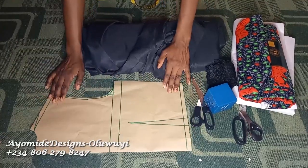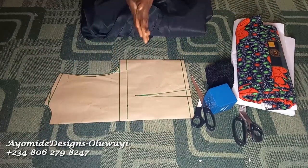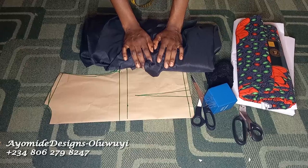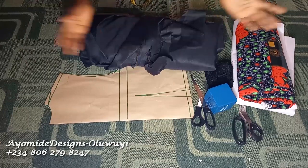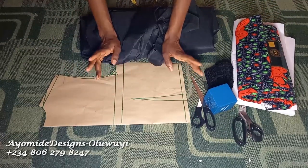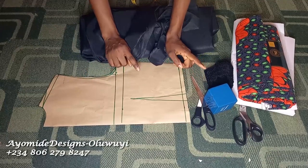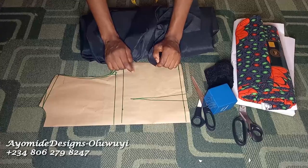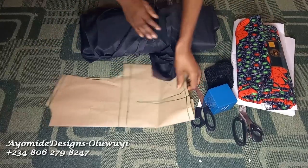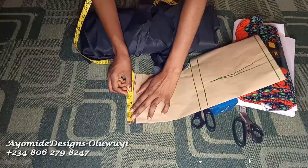To get started, these are the tools you're going to need. First of all, I have my basic bodice pattern. If you don't know how to draft one, I have a detailed tutorial on my channel that explains in detail how to draft your basic bodice pattern.